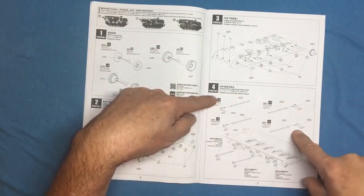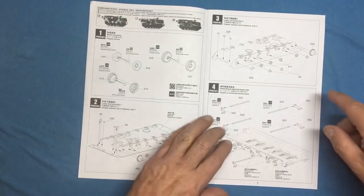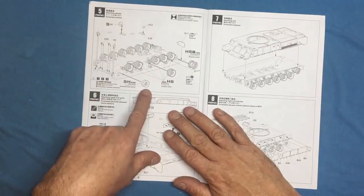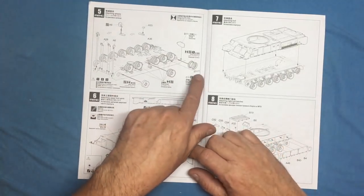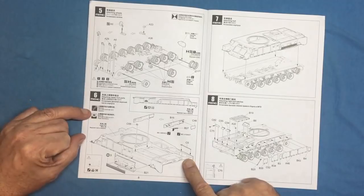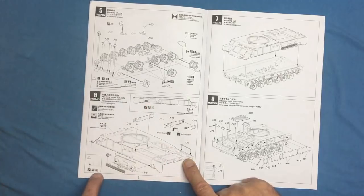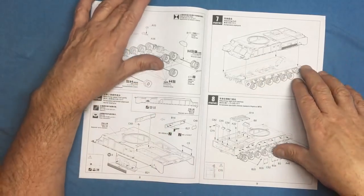There's a working torsion bar suspension with different numbered arms, so be careful with those. Then more greeblies go onto the hull itself — idlers, splash guards at the front, and the mud clearer from the middle of the sprocket. If you're having your wheels come off you might not want to fit that yet. Upper hull parts attach next, with symbols indicating which pieces to remove depending on which version you're building.